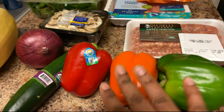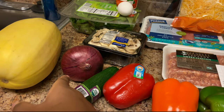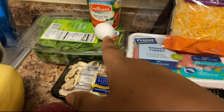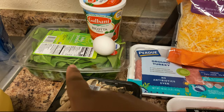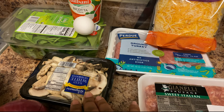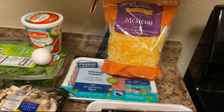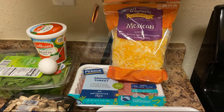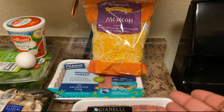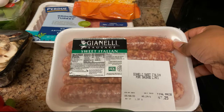I have my peppers, zucchini, and onion — I probably won't use the entire onion, maybe just cut it in half. I have my spaghetti squash, one egg, spinach, ricotta, mushrooms — I'm not going to use all of them — ground turkey, and Mexican cheese since I couldn't find mozzarella. I preferably like mozzarella but Mexican cheese works too.